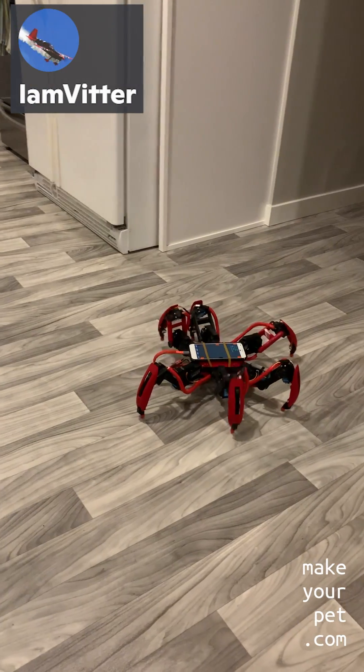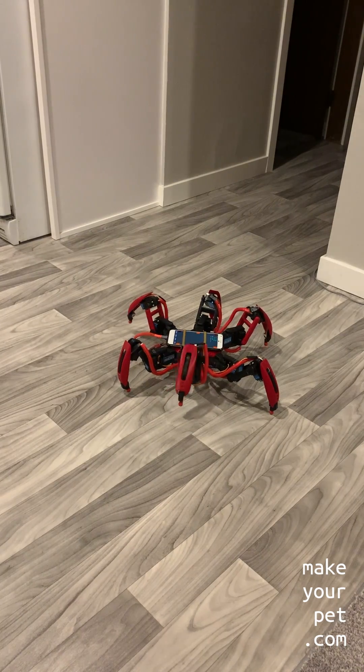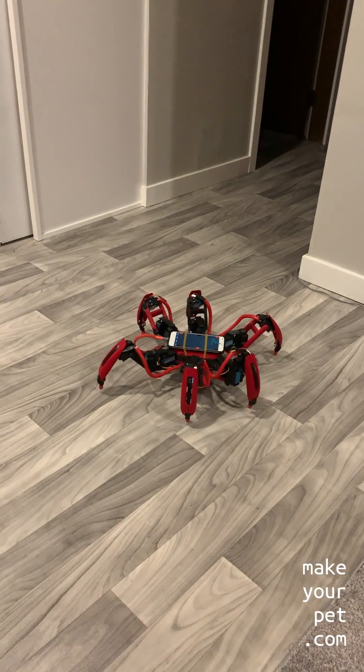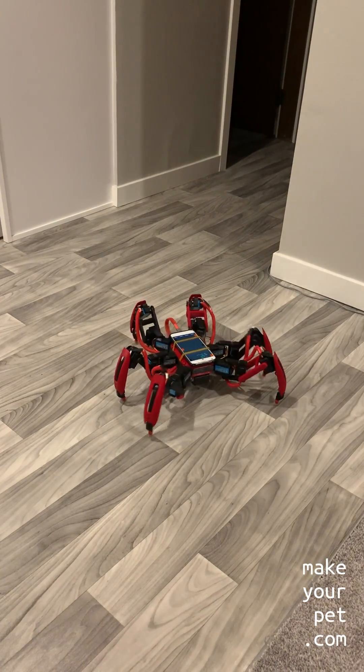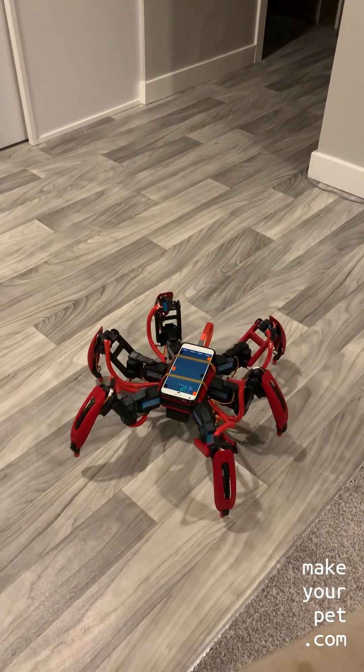So if you want to build this exact hexapod or just want to know more about it, make sure to subscribe and join my Discord server for more details. Also, if you end up building one, make sure to send me a short video so I can show it on this channel.